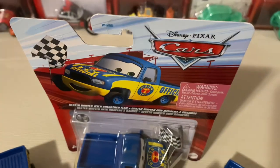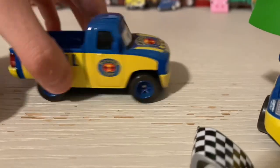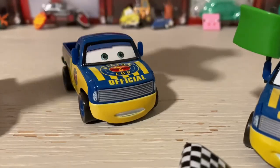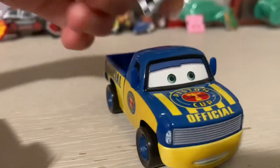Let's get him out of the package. So here's Dexter Hoover with checkered flag, flat out of the package. Look at him - he's all the same, but we're going to talk about that once we get to the review.